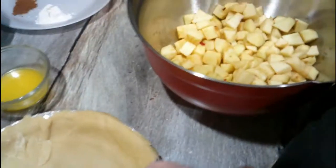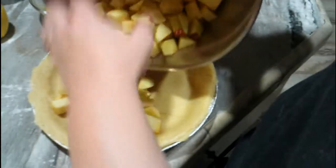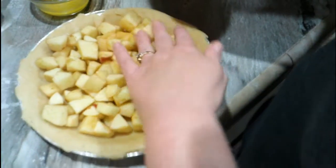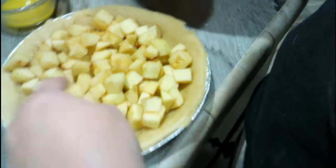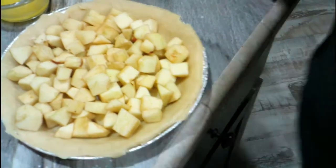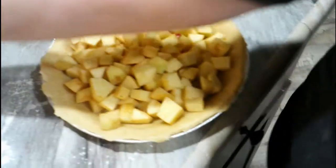You mix all of this and pour it on top of the apples. Why don't we just put it all in one bowl and mix it with apples? Because it's not what it says. So it says fill this little thingy up with apples. Okay, and I do need another bowl because of all the things I'm going to fit in there.